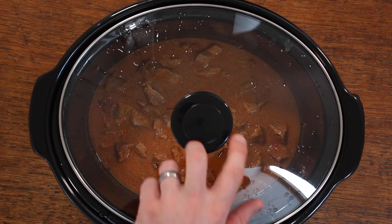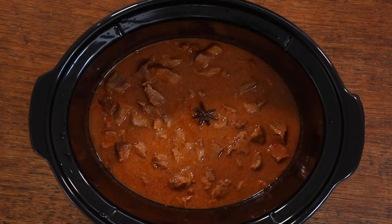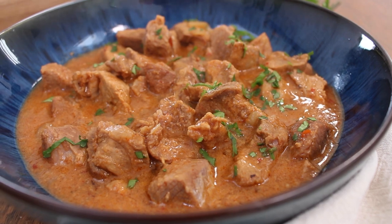Hi, I'm nutritionist Scott Baptiste and welcome back to my Food for Fitness kitchen. In this video I'm going to show you how to make a delicious, rich and flavorsome casserole in your slow cooker.